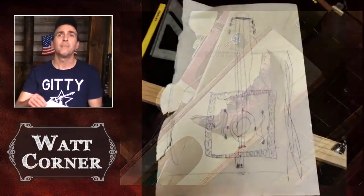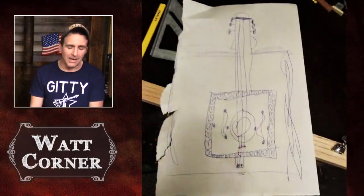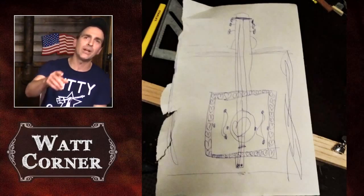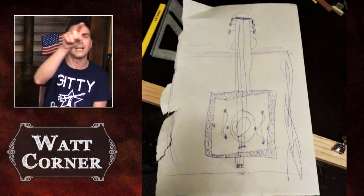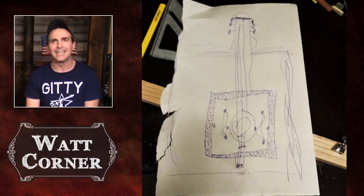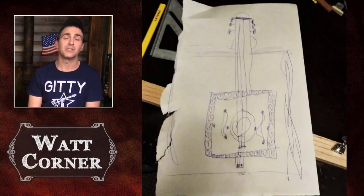Next up we have from Frank F., posted in the Friends of Giddy Facebook group, a simple hand drawing done by his daughter. He writes, 'My seven-year-old little girl drew this for me in school yesterday — it pulled right on my heartstrings.' You can see it torn right out of the notebook paper, decorated with hearts all around, with a heart right there in the middle because she loves her daddy. I'm not a dad, but this kind of stuff — you'd be surprised — it really speaks to me. I'm really happy that Frank shared it with the rest of the world, because it's good to see.